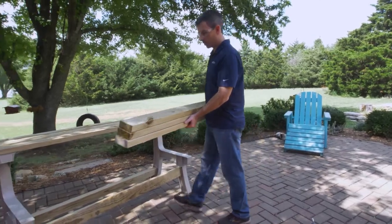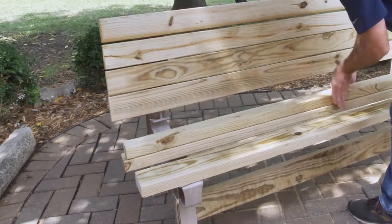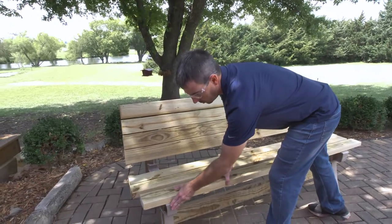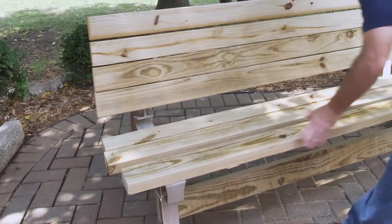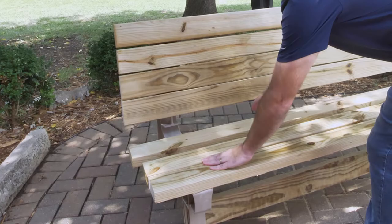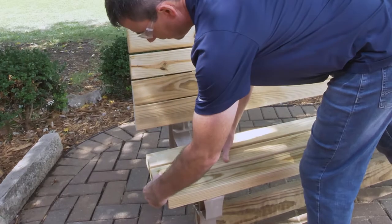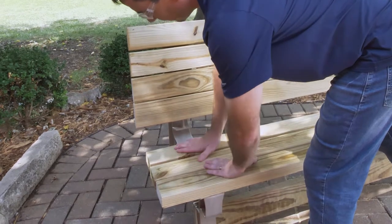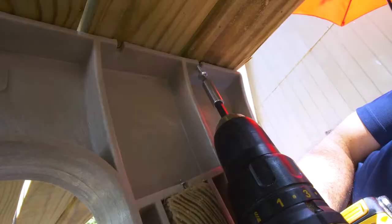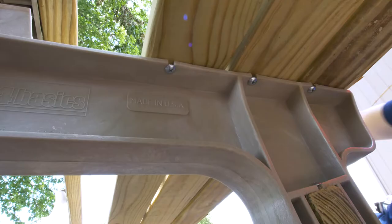Next, we'll take our three remaining boards and create our seat. A couple of things to consider: we want to make sure both sides are flush to the front on the brackets. You also want to make sure there's about a quarter inch separation between each board. And then you want to make sure on the outside that we're aligned square to the end. We'll secure each one to the bracket with two screws from the bottom. You're going to repeat this step on the other side.